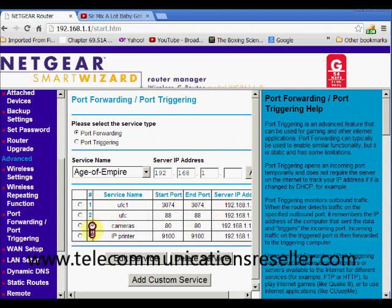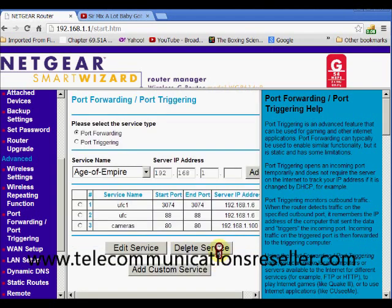So there we go — that's how you add a port forward in Netgear Smart Wizard. I'll go ahead and delete mine to show how that's done. Thanks for watching. My name is Greg from telecommunicationresellers.com. If you have any telecom questions, come out to the telecom forums, or if you're looking for telecom products, contact me on the contact page.